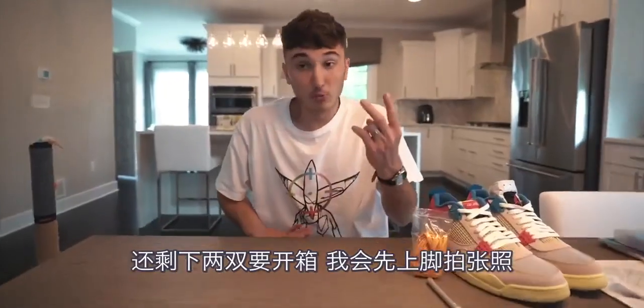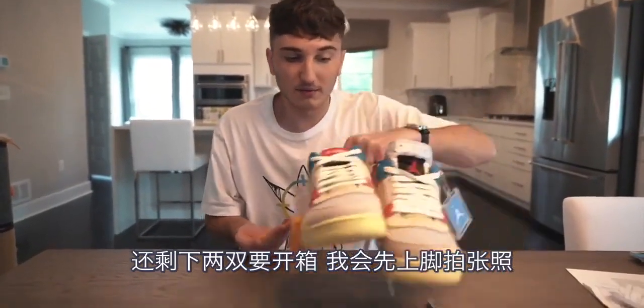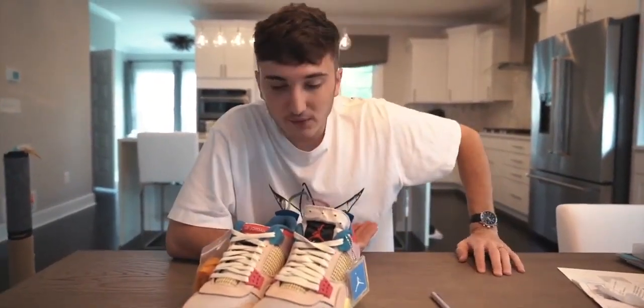Here's all the shrapnel left. We got two more pairs left but I'm going to put these on feet soon, take a picture and see. Maybe from all the pairs we've had so far, this will probably be the best giveaway. So let's wait and see.